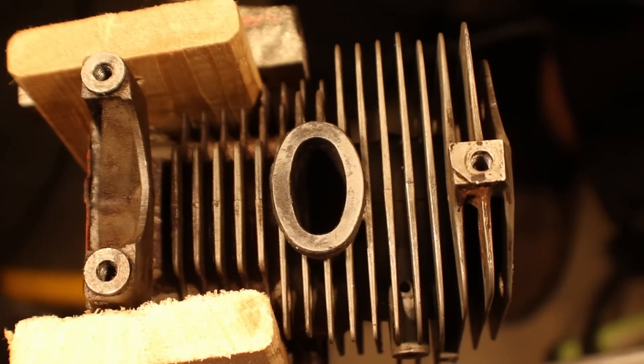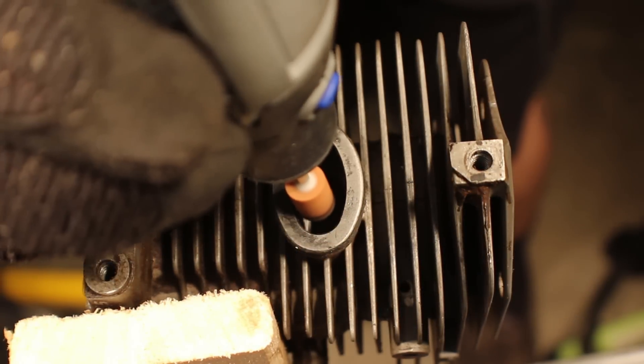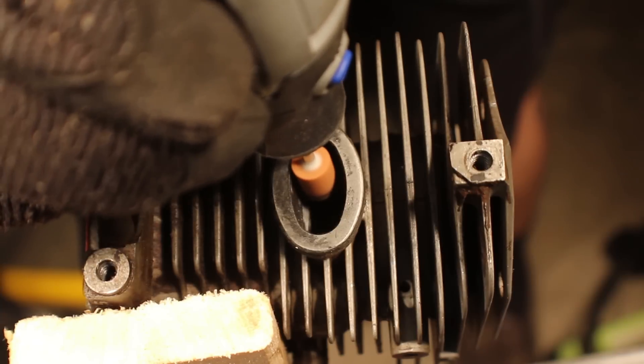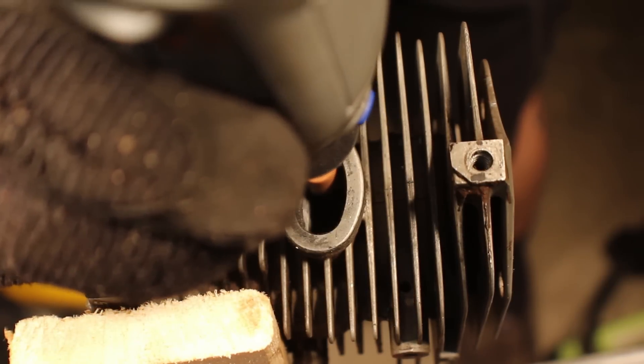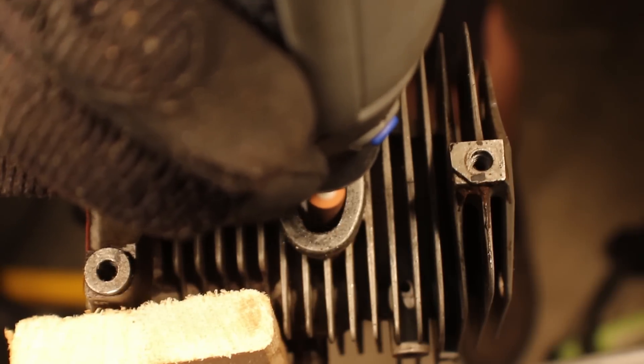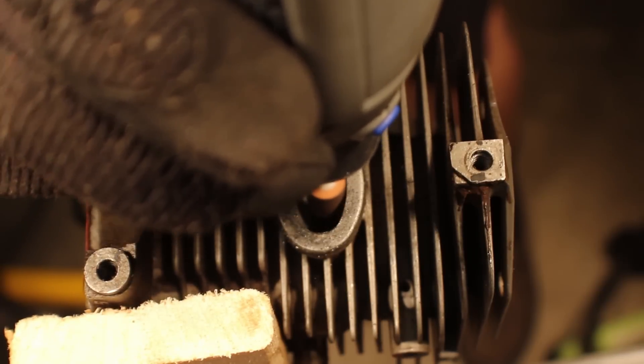Got it up in the vise, ready to go to work. I change bits quite often throughout this video — I just bought this Dremel for my father for Father's Day and hadn't really used it, so I was really just playing around with it, seeing what works best. That's why I'm switching up and just experimenting.